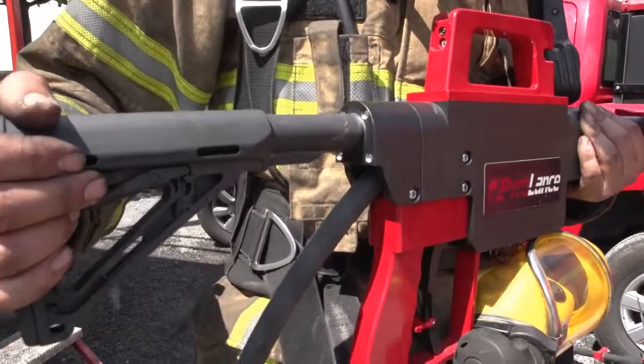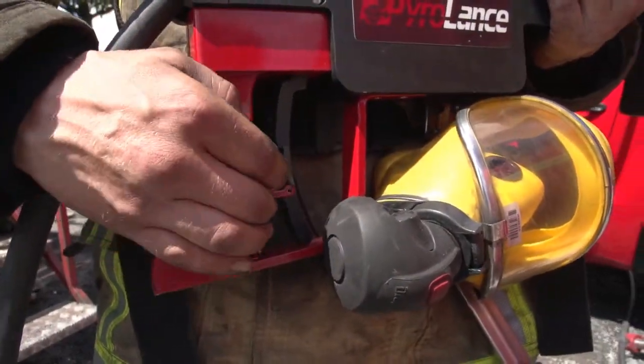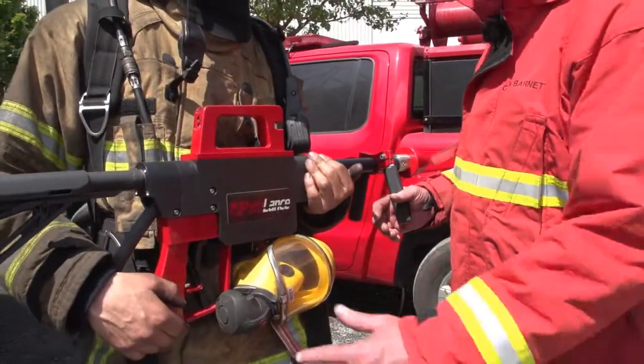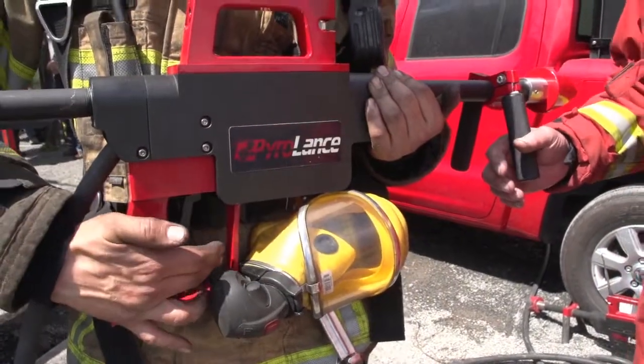The second feature is a safety catch mechanism on the operating trigger for the water. When the tool is not in use, the safety mechanism can be put back into the safe lock so that the trigger cannot be operated.